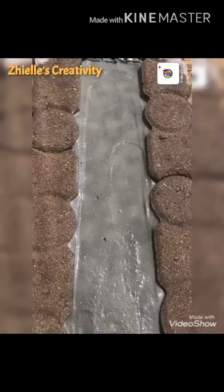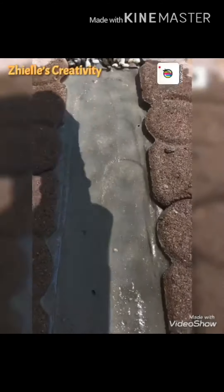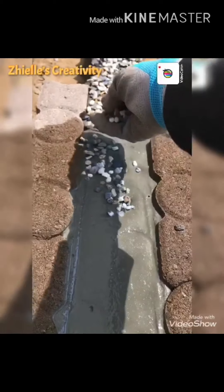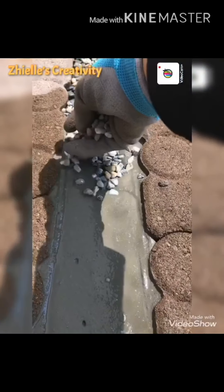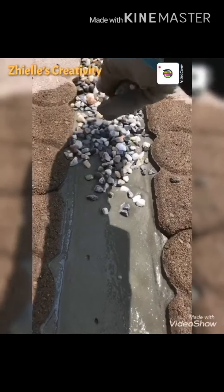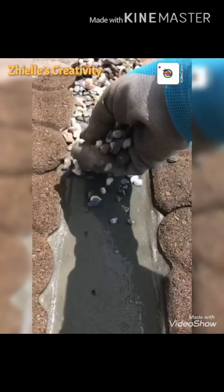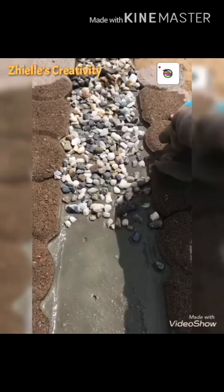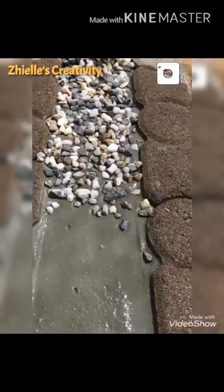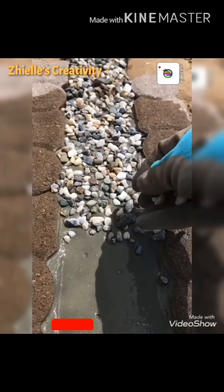Once you fill up everything, put the stone on the top. Make sure that your cement is still wet so the stone will stick on the top of it like glue. And make sure everything is level — not overflow.